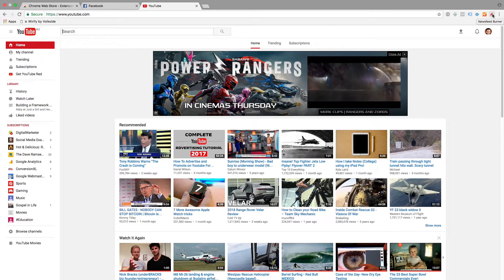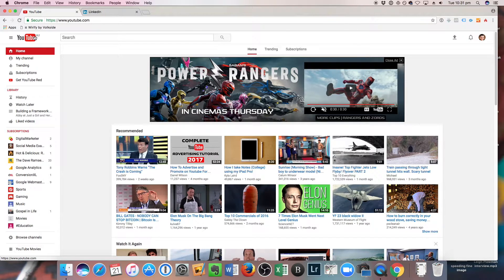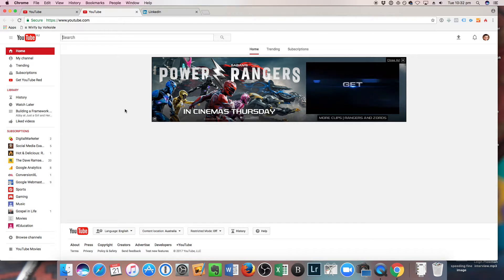And this is YouTube, again showing the newsfeed. I'll re-enable Newsfeed Burner to show you an example. Here's the YouTube newsfeed before using Newsfeed Burner, and that's what happens afterwards — we can still see the banner ad at the top, but the actual feed itself is disabled. It makes it easier to go directly to what we want, like your subscriptions or your own channel.